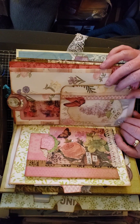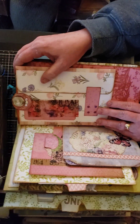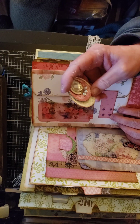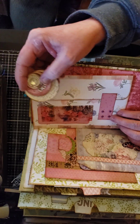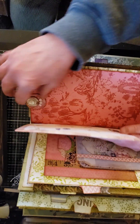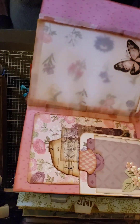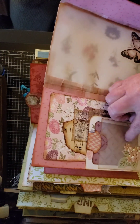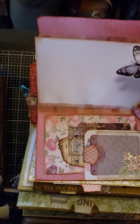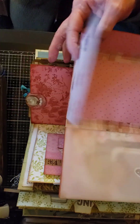Here again is a tuck spot with a tag, and I put a journaling card in there. Here is a glassine bag that I decorated and added a journaling card to. Here is one of my clips that I make — it's a tuck spot with journaling space. Then here's a little booklet I made — pull it out from this tab, it opens up, there's a pocket, another pocket with flowers and a tag glued on, a vellum page, and writing space.